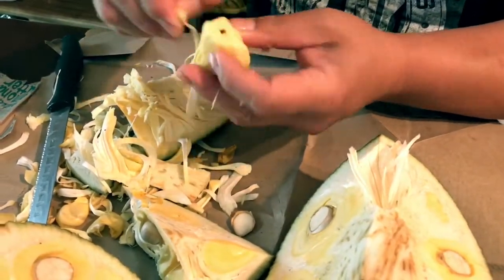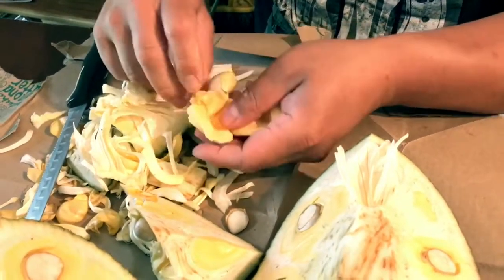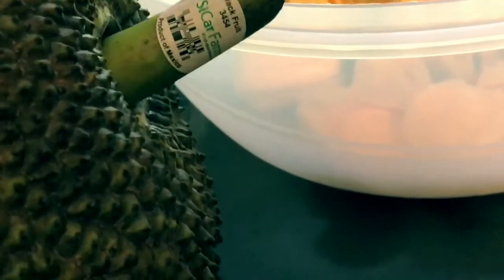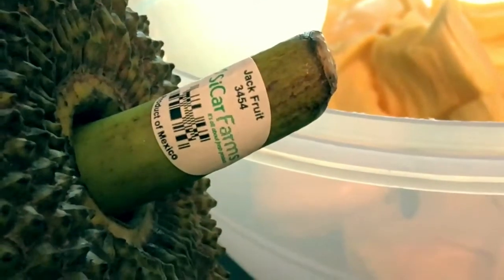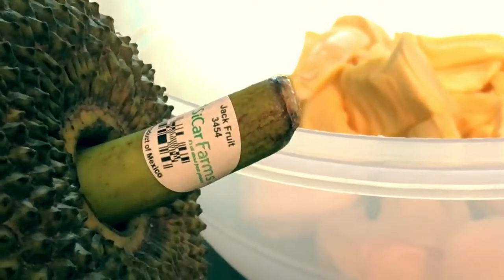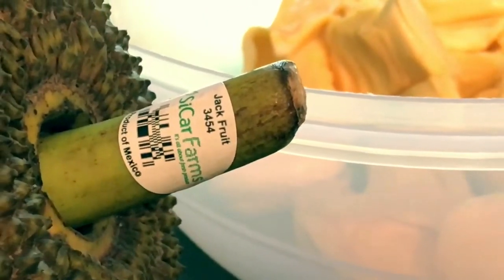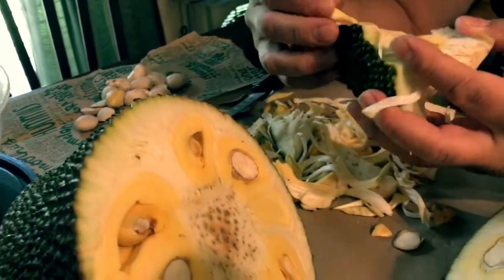Go to H-E-B or your local market — hopefully the local market will have some. These jackfruits are from Mexico. See right here — product of Mexico, from Seacar Farms. But they originated in Southeast Asia. If you go to Asian stores, they're like $2 or $3 a pound — they're more expensive at the Asian markets. Hopefully they're not GMO, because if they're GMO, that's a no-no. You're going to have to research that later.